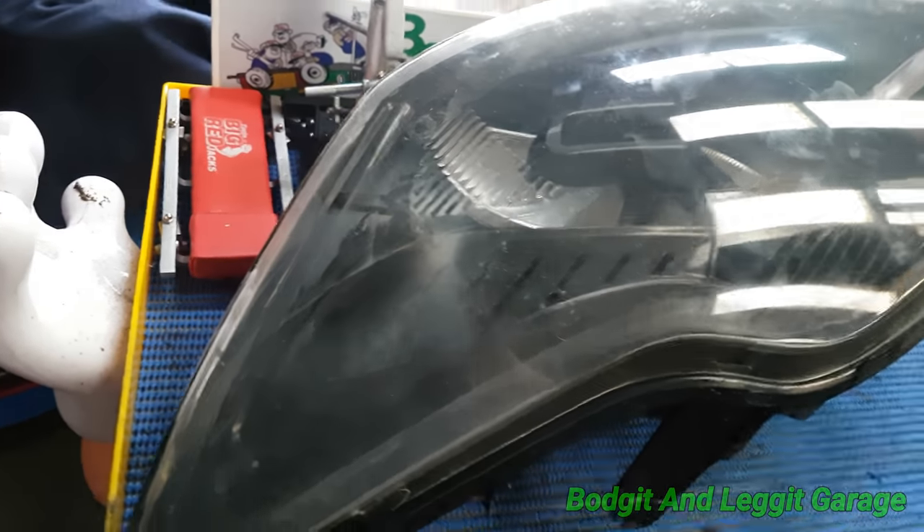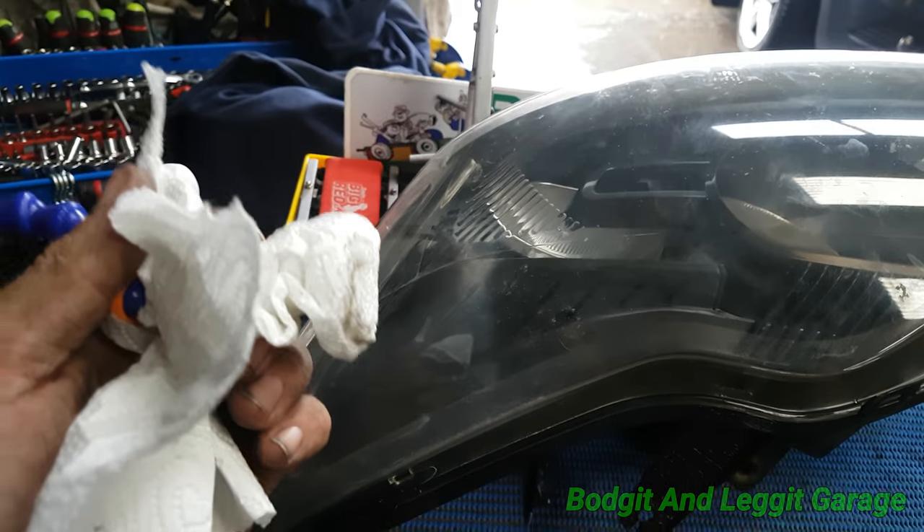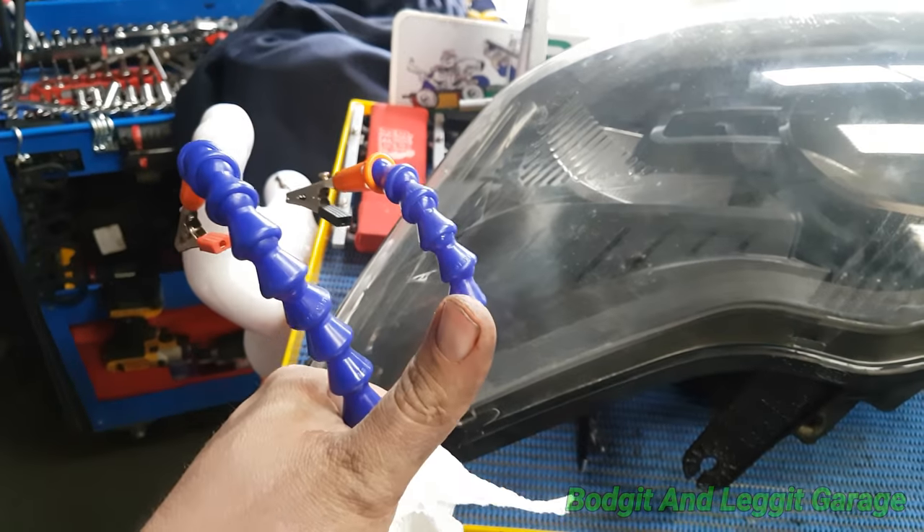Very, very easy, very, very quick. A magnet, some tissue, a washer. Sorted.